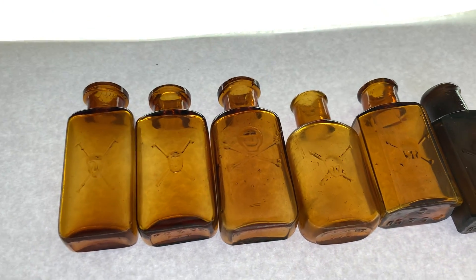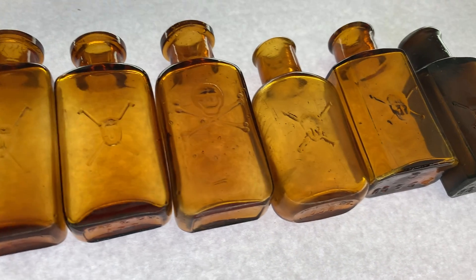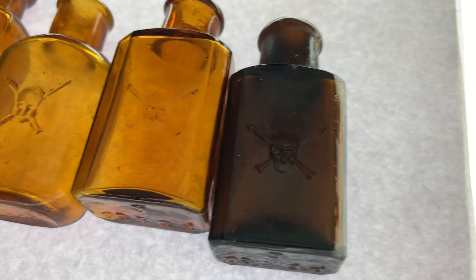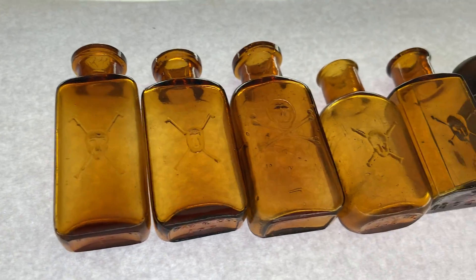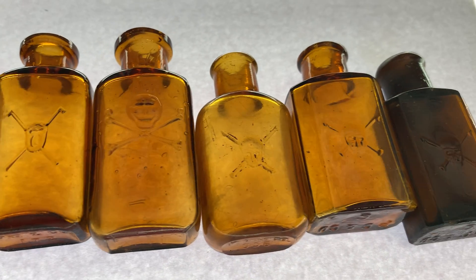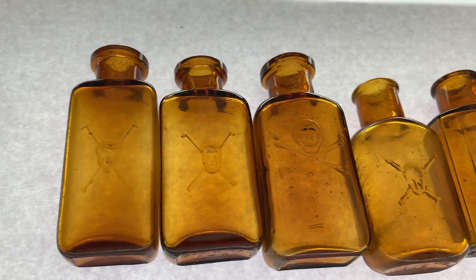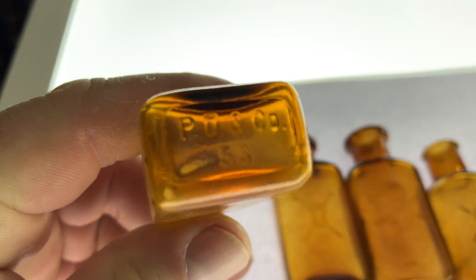What's up everybody. Today I'm gonna show you some American skull and crossbone poison bottles. They're listed as KR7s in the Coon poison book. I don't know why they're all a little different but they're all listed as the same number. They're all from Parke Davis and Company — they all have that on the base with a number.